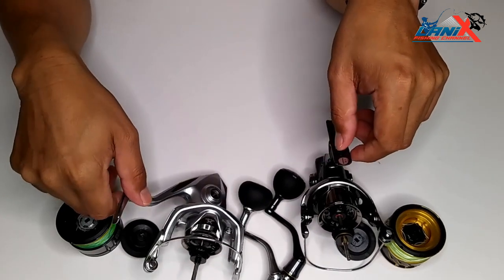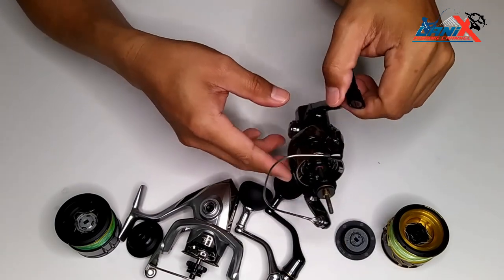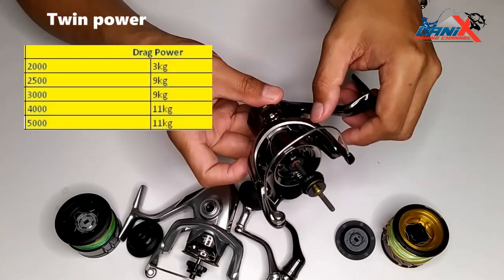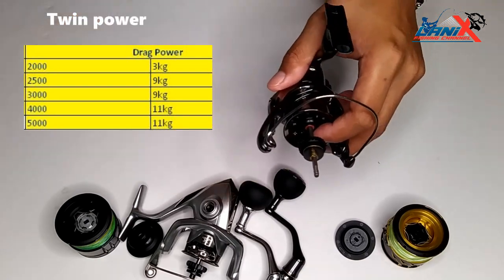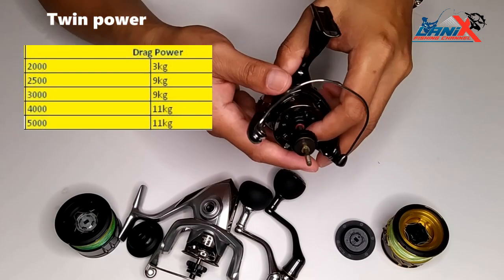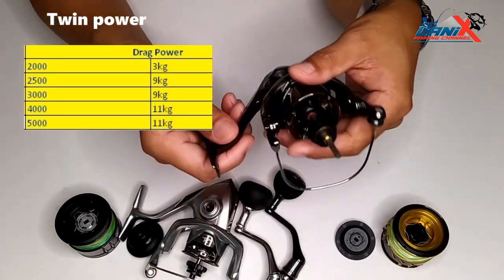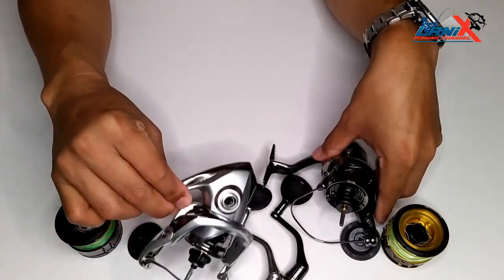The sizes available for Shimano Twin Power are 2000, 2500, 3000, 4000, and 5000. For drag power: 2000 size has 3 kilograms, 2500 has 9 kilograms, 3000 also has 9 kilograms, and 4000 and 5000 both have 11 kilograms of drag.